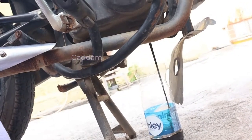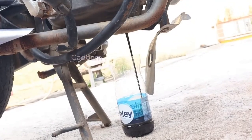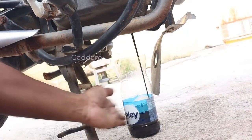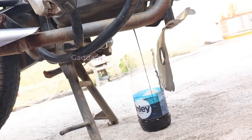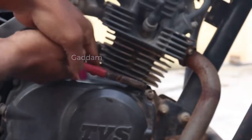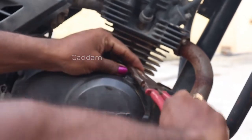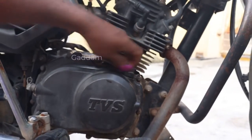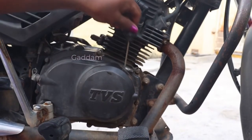I will put the oil in the engine. After the oil is cut, the oil is in the engine.